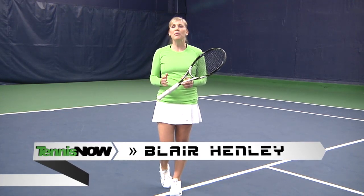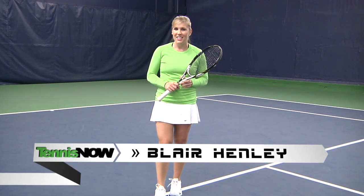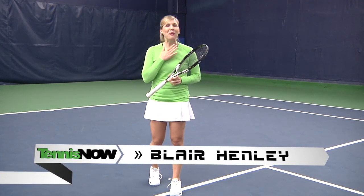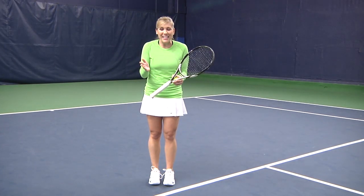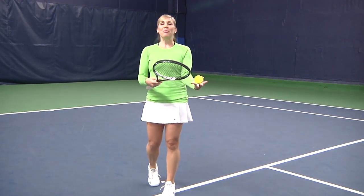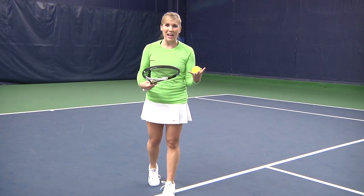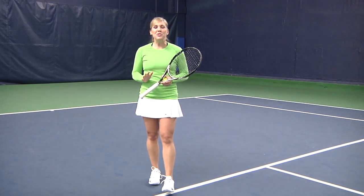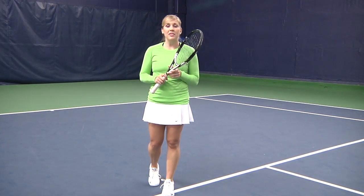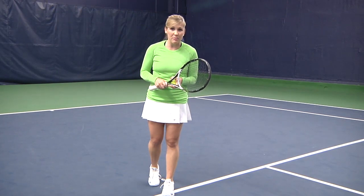Hey tennis fans, I'm Blair Henley and welcome to Tennis Now Instructionals where today we're going to be talking about the approach shot. Nothing pains me more as a coach than seeing somebody set the point up perfectly and then they get the short ball and they hand the point back to their opponent on a silver platter with a blown approach shot. We've all been there, right? So what are we going to do to make sure your approach shot is the solid, reliable shot that you want it to be?